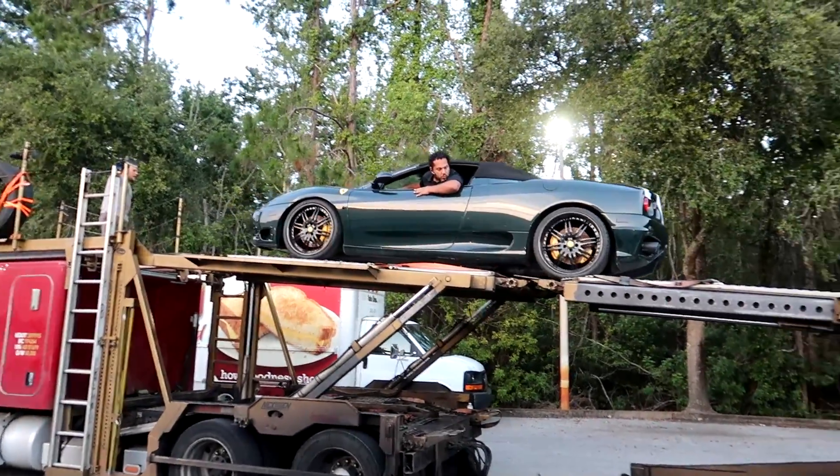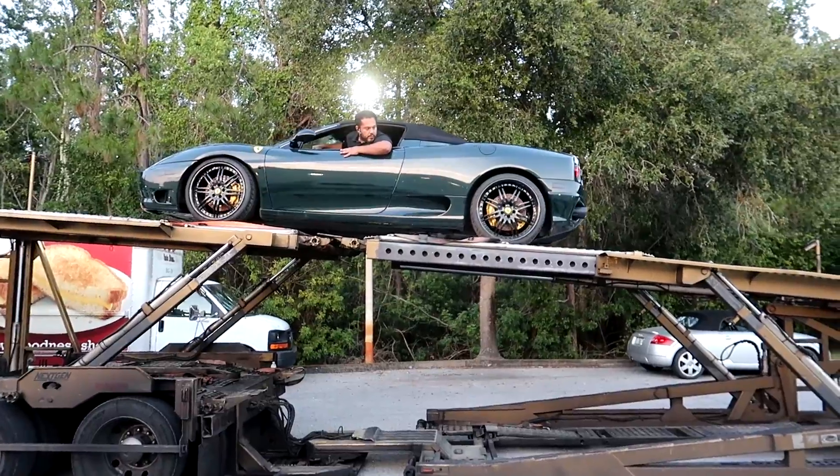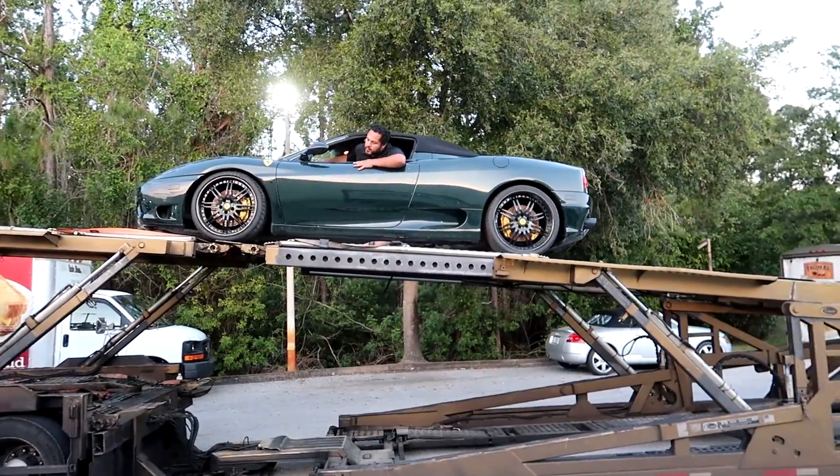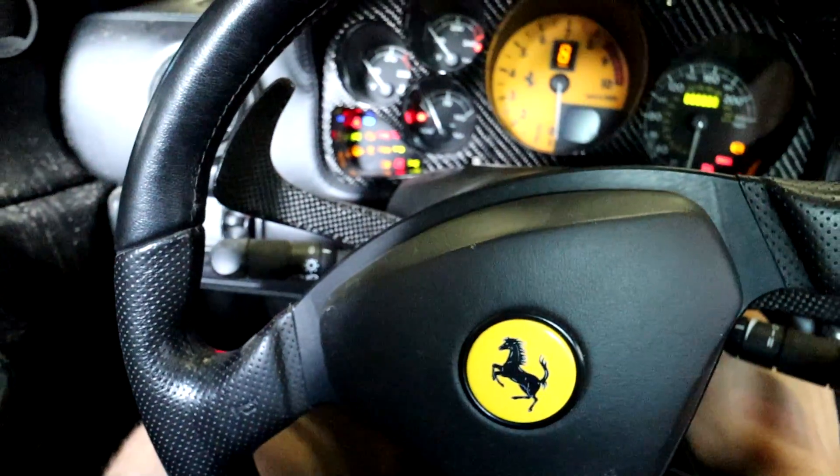I messed up. Buying a salvaged Ferrari with mystery damage sight unseen was a pretty big risk — one that I thought paid off when the car effortlessly moved off the transport truck, that is until I heard this noise.